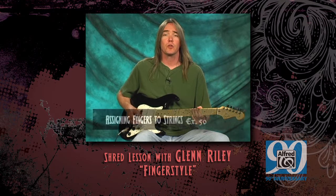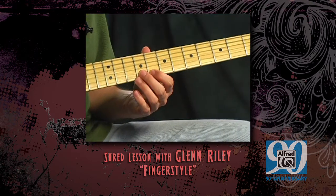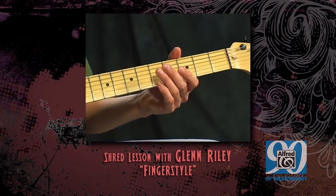On the first string, we're going to descend a natural minor scale starting on the twelfth fret and go down. Now all we're going to do is just put both parts together. Let's go ahead and try it.